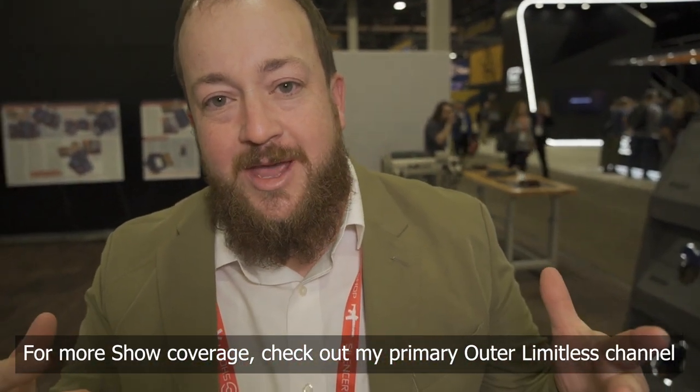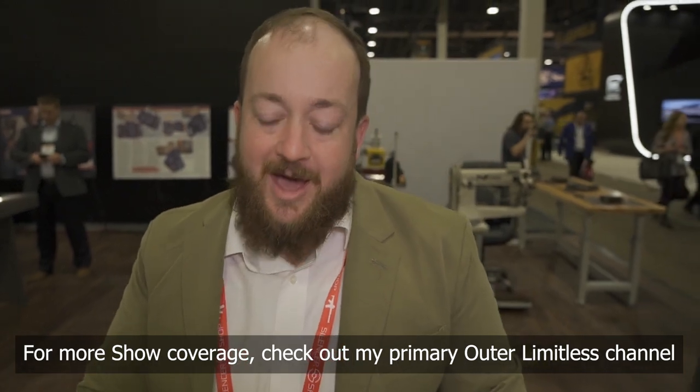Hi, I'm Andrew. 2023 SHOT Show here at the VersiCarry booth. We've got a lot of really cool new stuff to show you all.